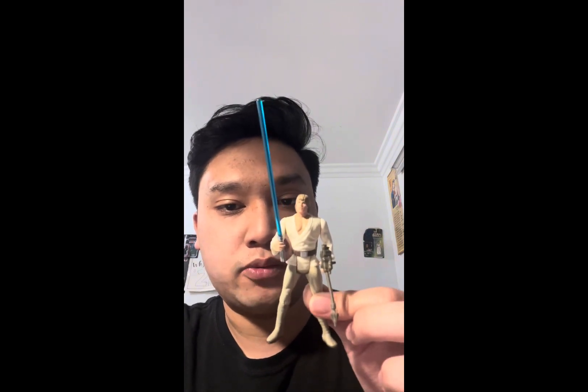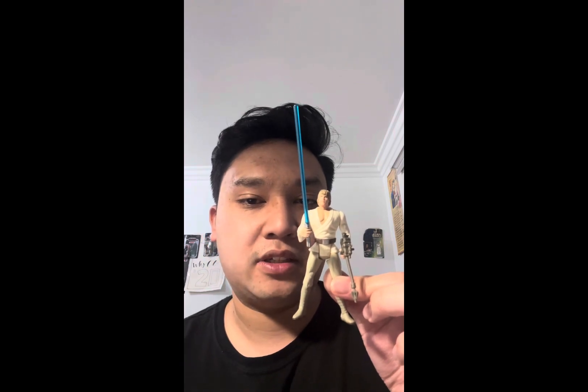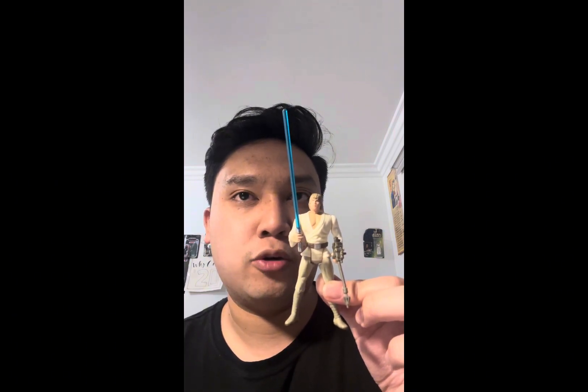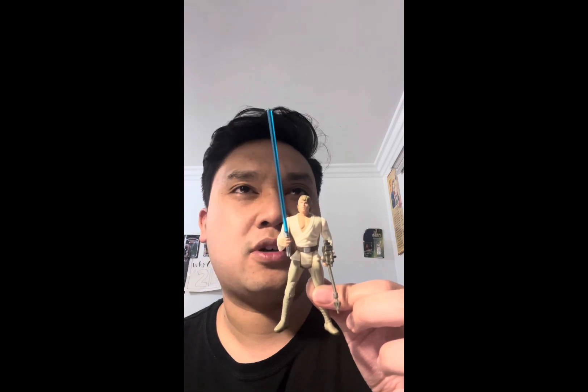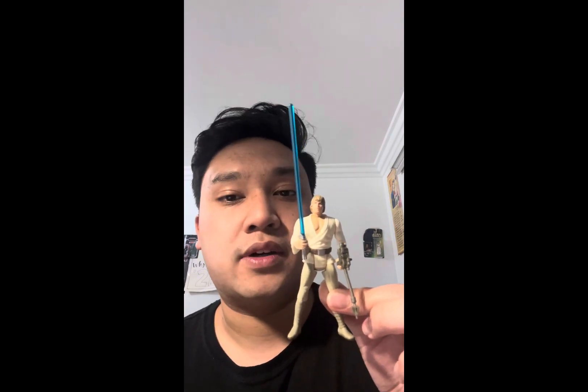So if you want a farm boy Luke, don't get this one. Get the one that came with the Legacy Collection battle pack with Obi-Wan, 3PO, and R2 — I think it was called the Resurgence of the Jedi battle pack or something. Get that Luke.